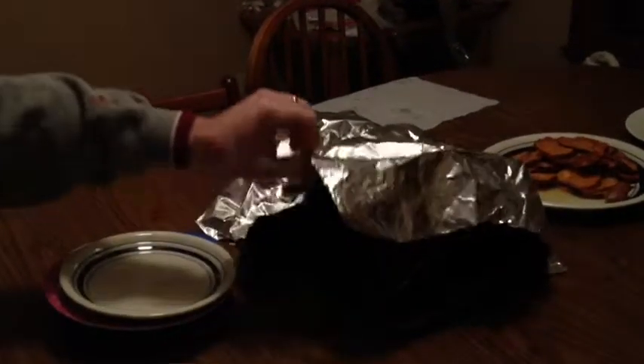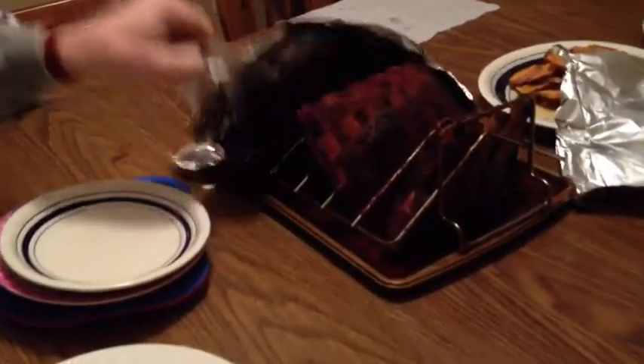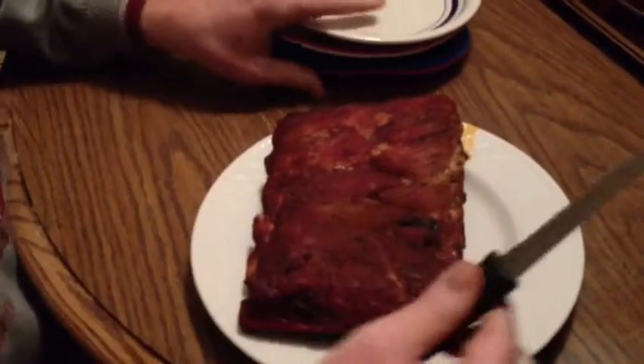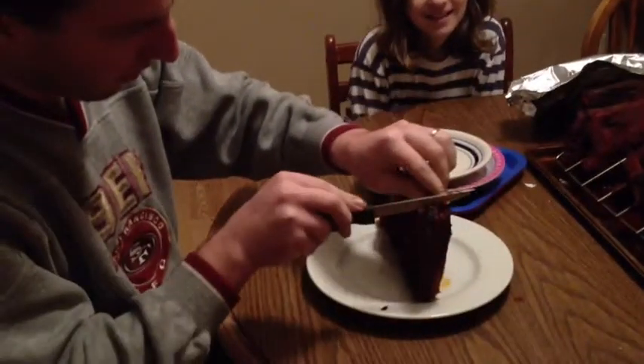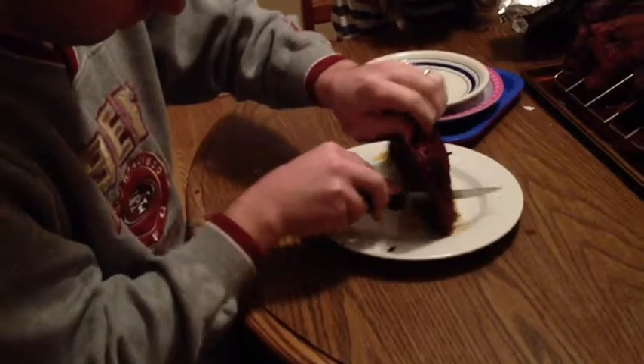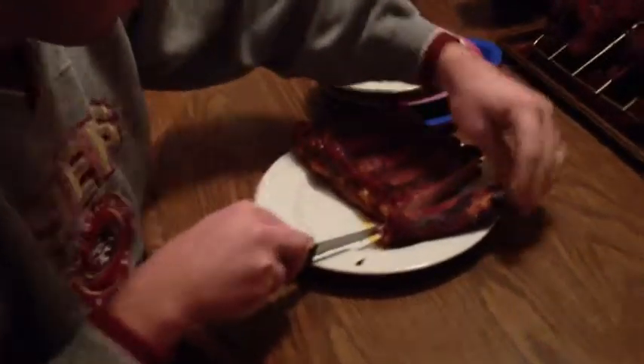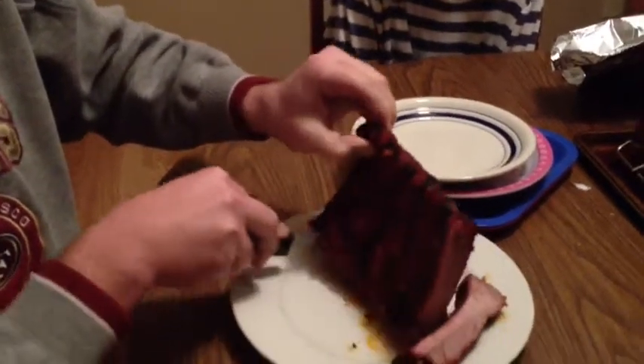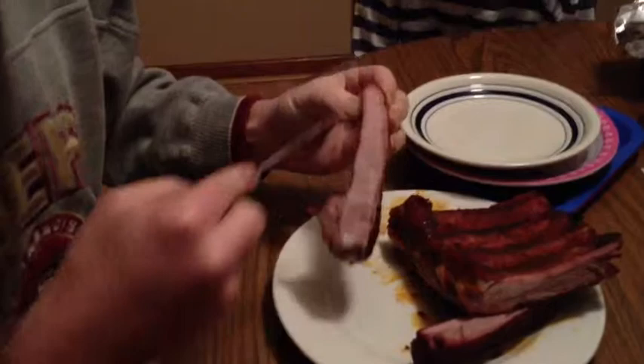Alright, the ribs were on the grill about another half hour or so. Then I took them off and they've been resting now for a little less than a half hour. We are ready to go. Let's pick one — you made a lot of them. Let's see what it looks like inside. It's cutting very easily. Looks like some pretty good color here. Yeah, looks pretty good. Let's cut one from this end and see if it looks even better. It looks so good. There you go — got the color there.